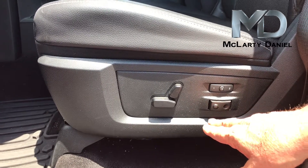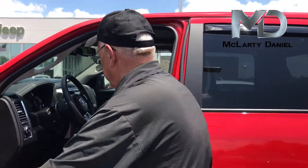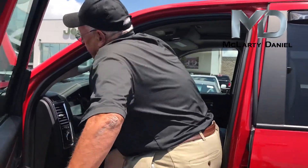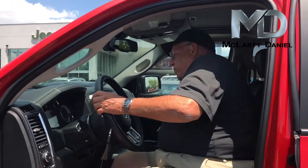So I'm going to get in the seat, I'm going to move it around, and then I'm going to program it. So I'm just going to move the seat around a little bit and position it where I want it.